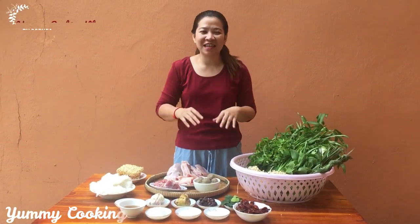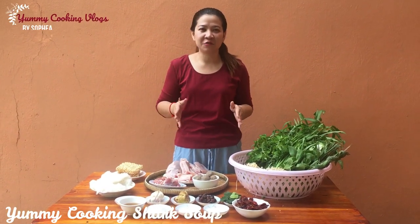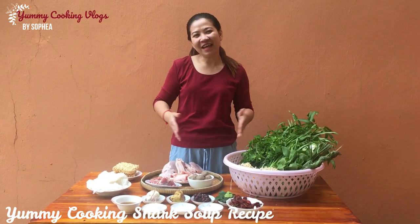Hello everyone, welcome back to my channel. Today I'm going to make shark soup. If you want to know how to do it, let's go together.